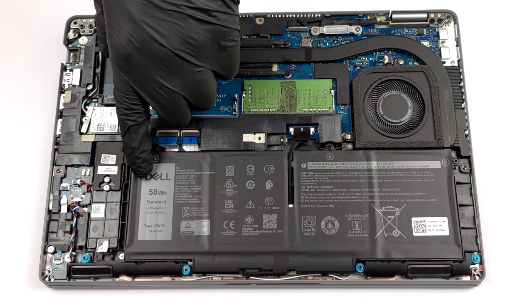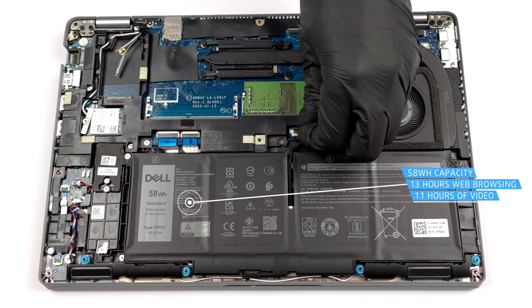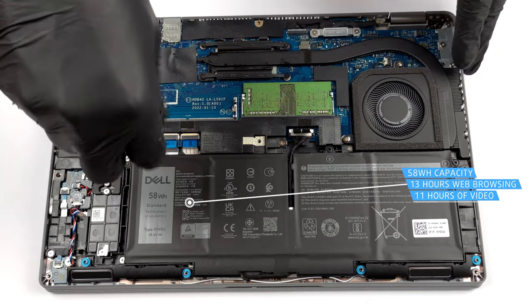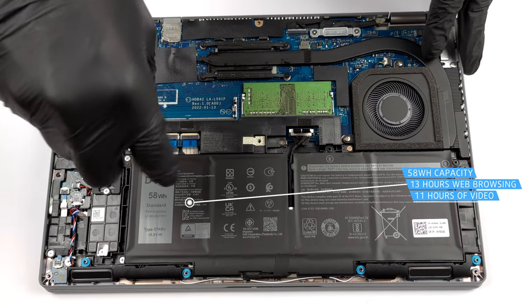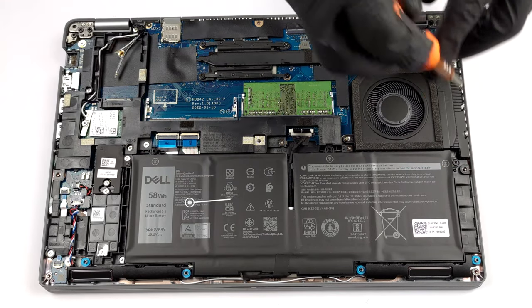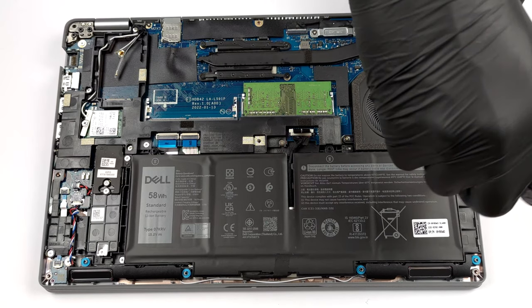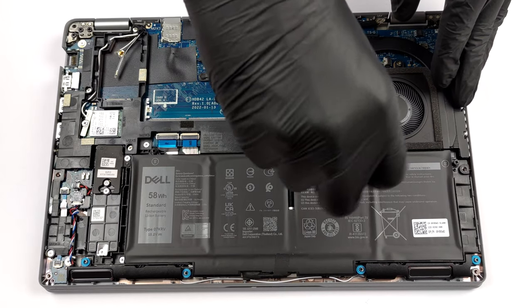Our unit is equipped with the larger 58Wh battery. It lasts for more than 13 hours of web browsing, or about 11 hours of video playback. Removing it is pretty easy as you only need to unplug the connector from the motherboard and undo all three Phillips head screws holding it in place.